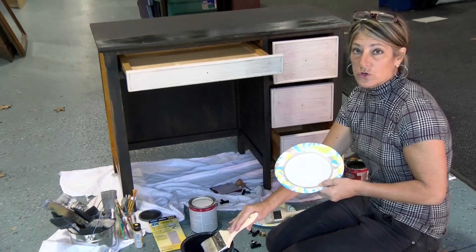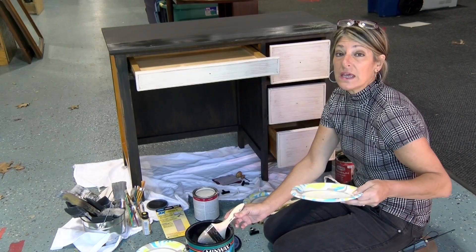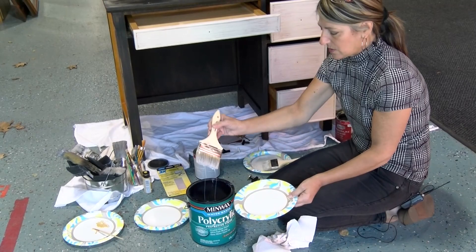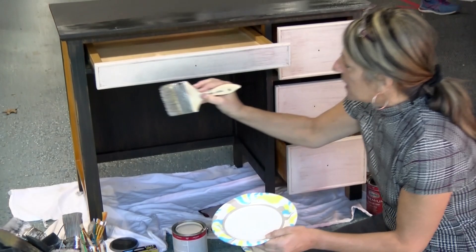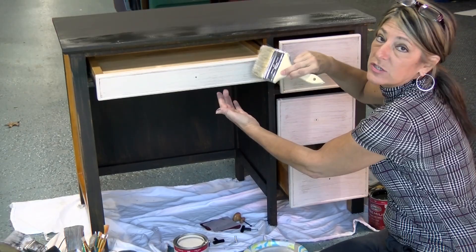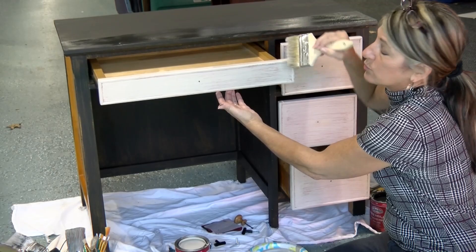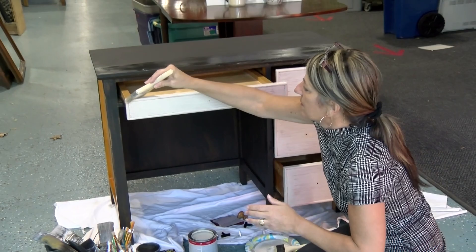Now that the second color is on the drawers, I'm going to show you the final step before installing the hardware. With the Minwax Polyacrylic finish — it's a little soupier than the paint — you don't want it to be drippy, so wipe some off on your paper plate. With this process you want to cover the whole finish, the whole drawer, but you don't want it dragged like the paint, because this is a protective coat over the entire finish. It looks really shiny right now but will dry to more of a matte finish.